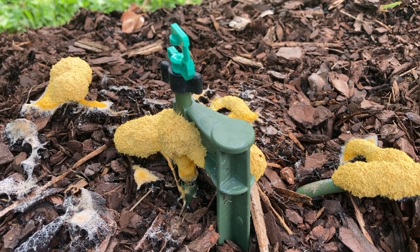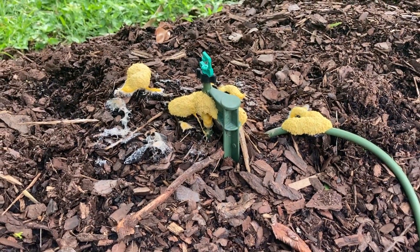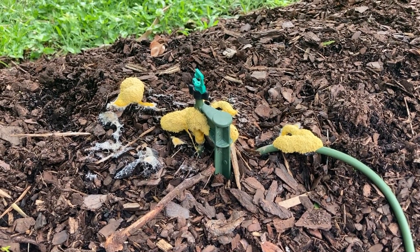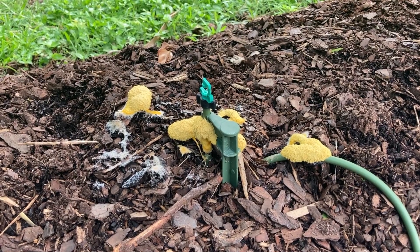My biggest concern here, and probably most people's concern, is if you see this in the garden — is it harmful? The answer is no. It's not harmful to humans, animals, or plants. It's not a disease. I'd say it's just more of a nuisance and it's unsightly.